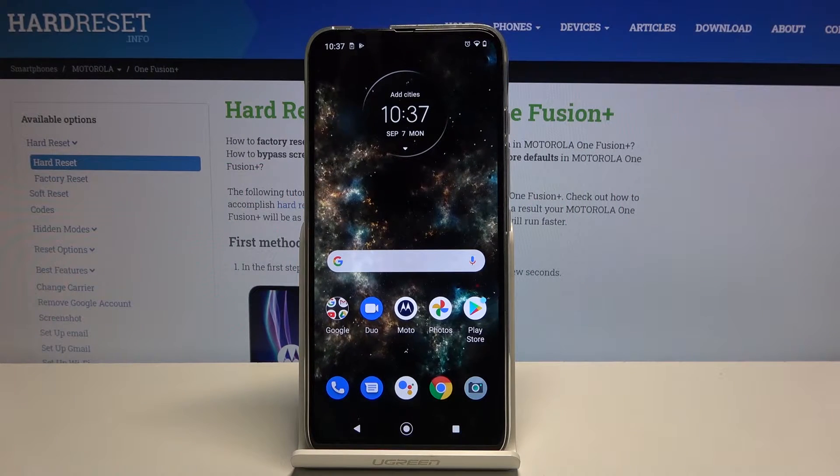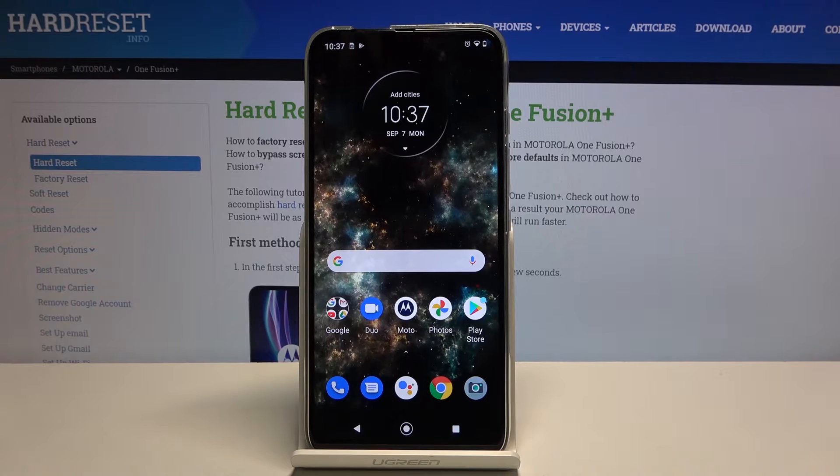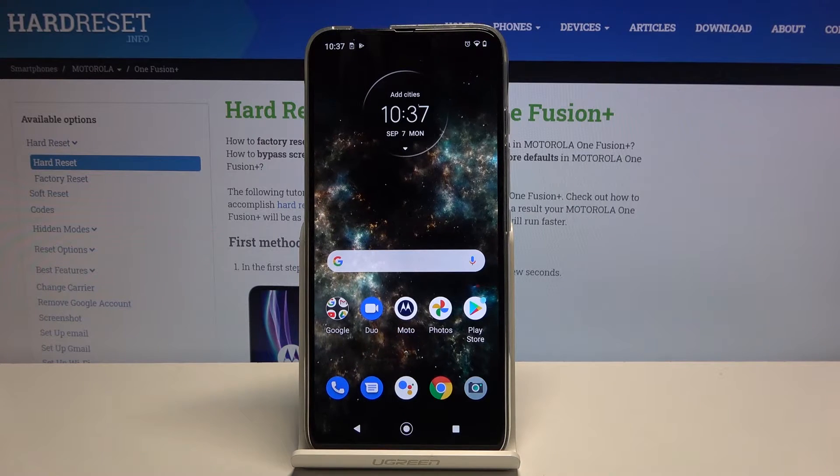Welcome! I'm Philomacy. This is the Motorola One Fusion Plus, and today I'll show you how to enable the portable hotspot.